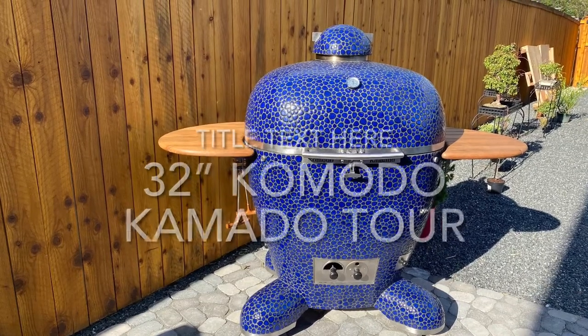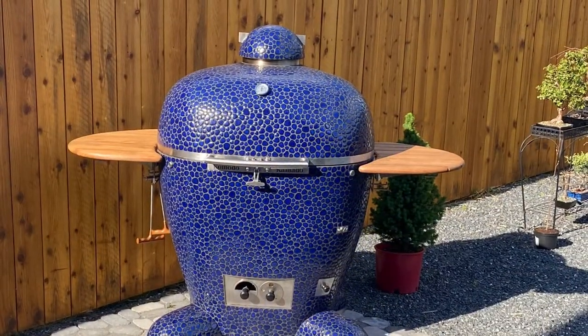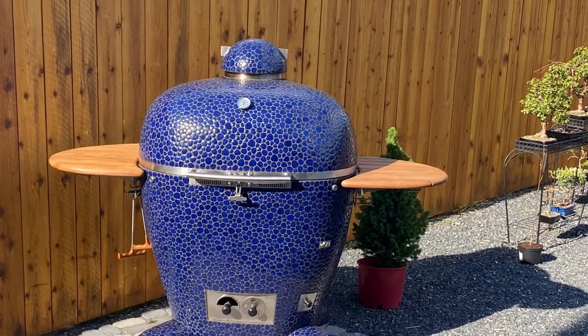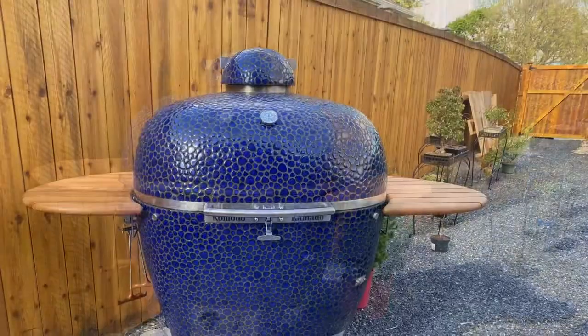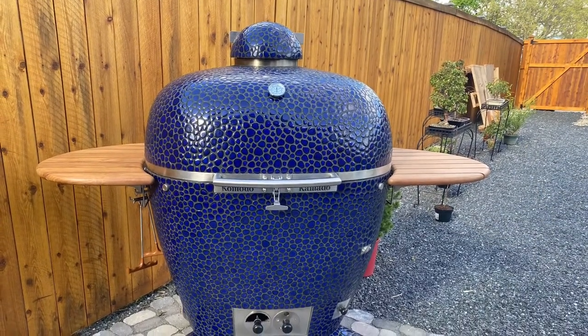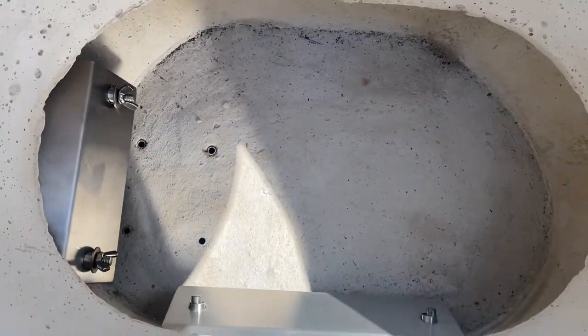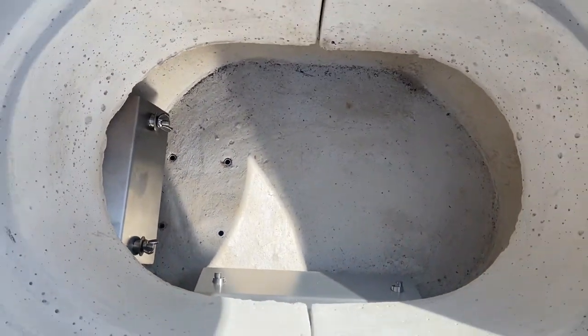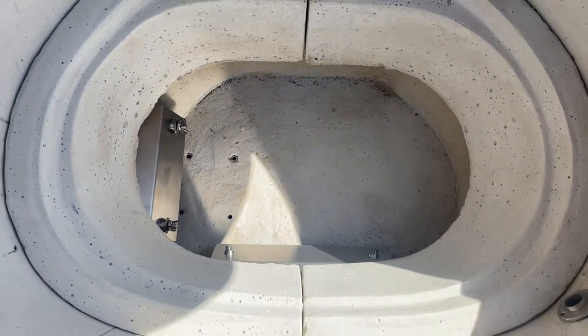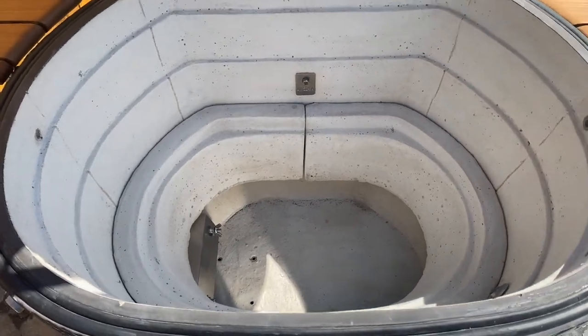This is the 32-inch Komodo Komodo with the optional side tables. Are you curious what all the pieces and components are? I'm going to show you. I'm trying to take as much video and pictures as I can of this because I know it's never going to look like this again.